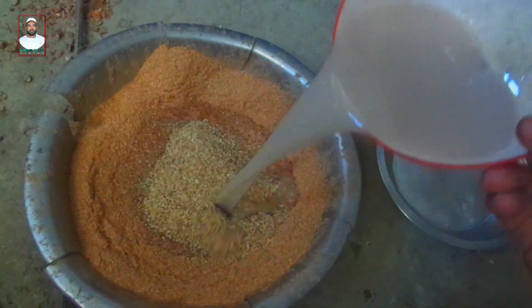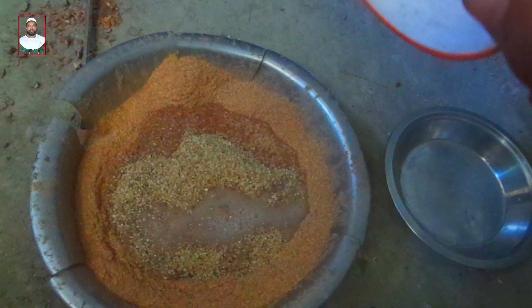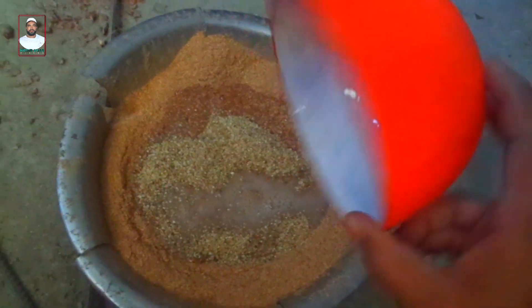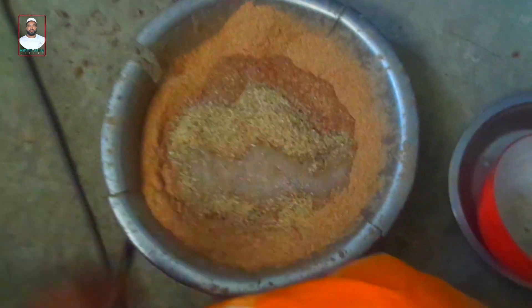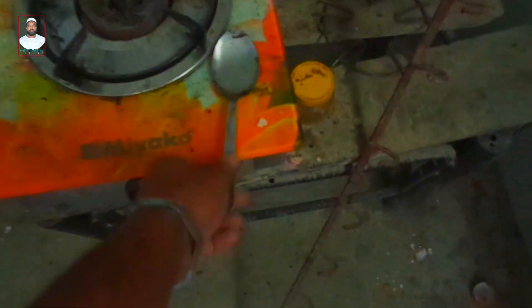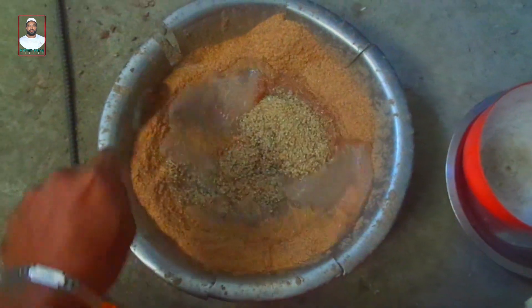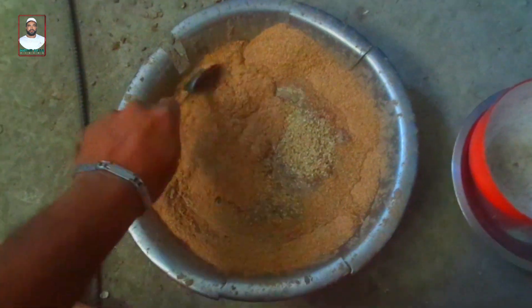8 minutes. The pan is full. How is it? The pan is full. The pan is full. The pan looks good. The pan is full.